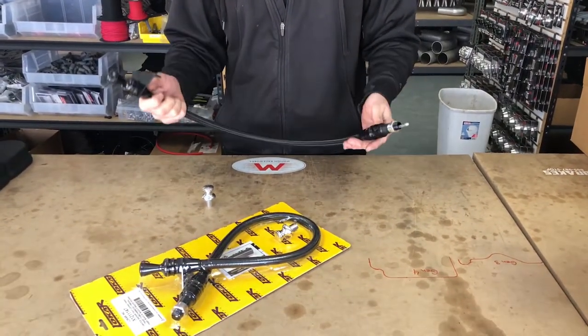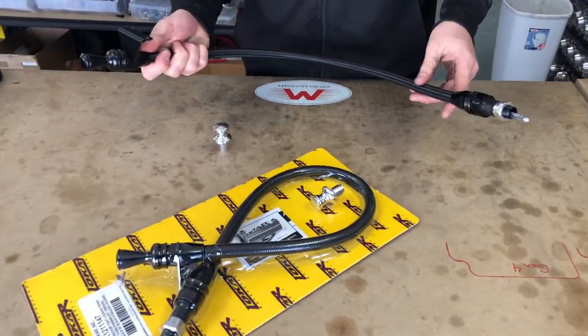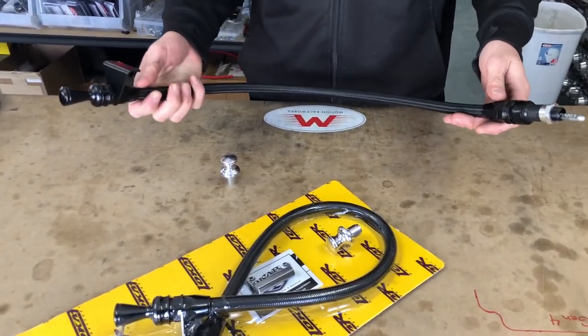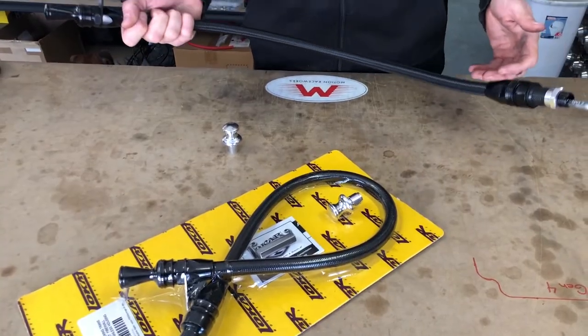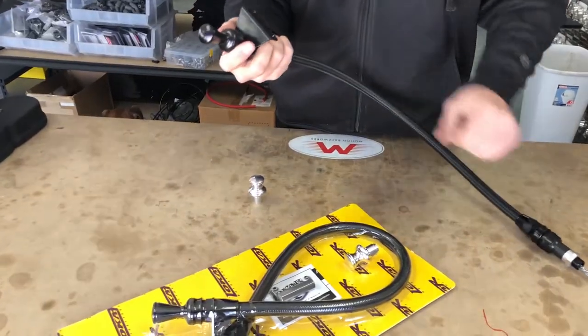Why this thing is cool is it's a piece I always kind of struggled with when installing a transmission or building a car. Getting a non-flexible dipstick to work is always a pain, but the non-flexible dipsticks always seem to pull out and not be rigid enough.